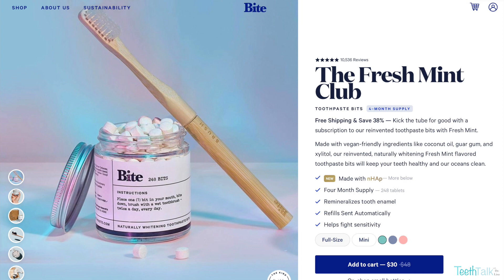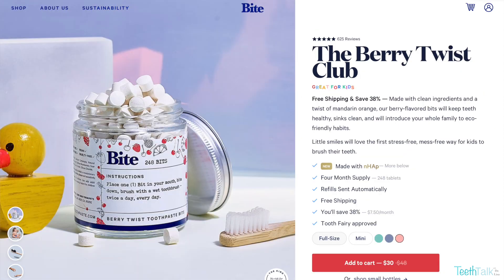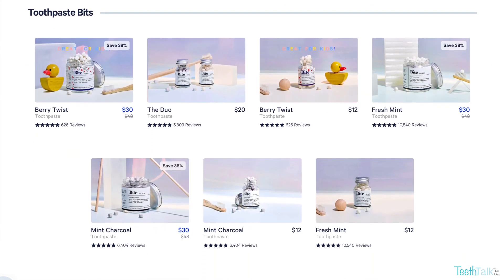They have flavors of mint, activated charcoal, berry twist, and seasonal flavors are available as well depending on the season. I'll be trying out my favorite flavor, the classic mint.